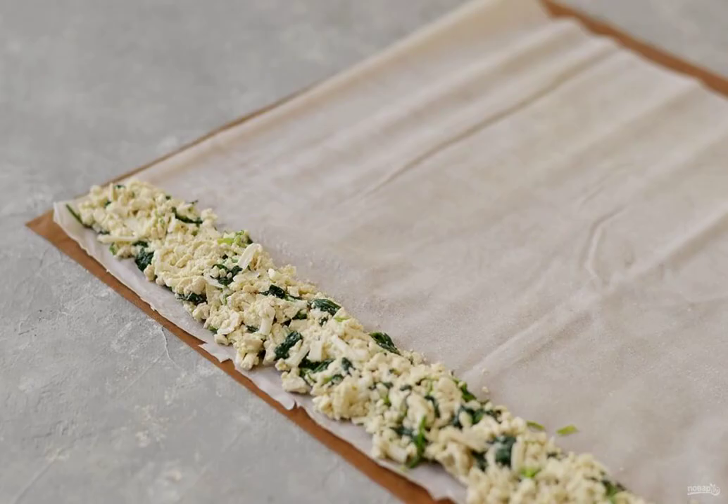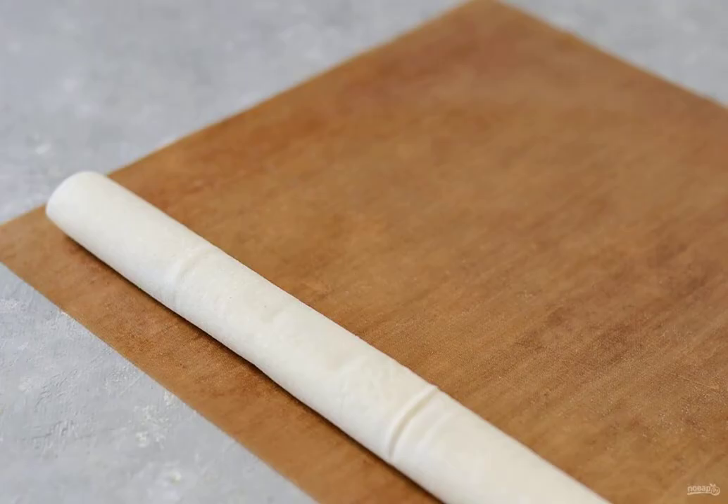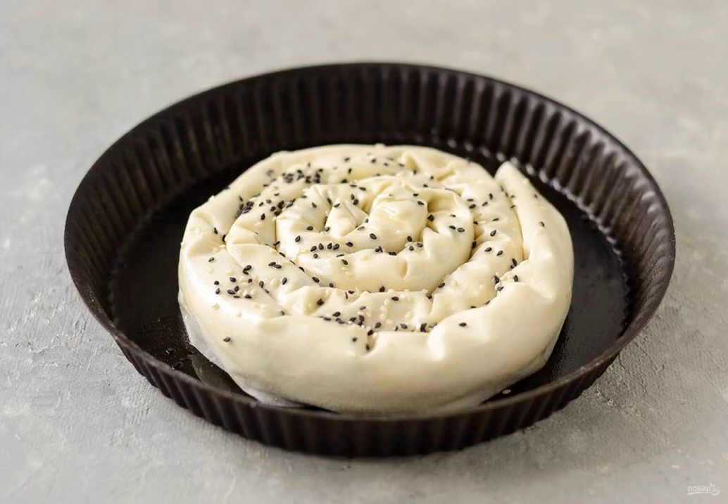Unwrap the dough, lubricate each layer with vegetable oil. Put the filling on one edge and roll it into a roll. In the same way, wrap the remaining layers of dough until the filling is finished. Then roll the resulting rolls into a snail. Brush with vegetable oil and sprinkle with sesame seeds.